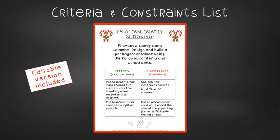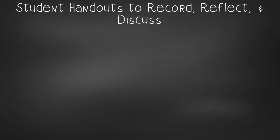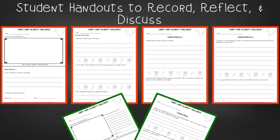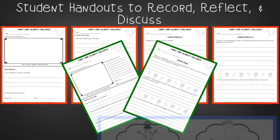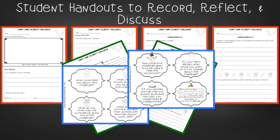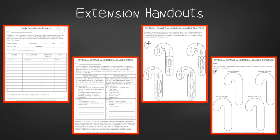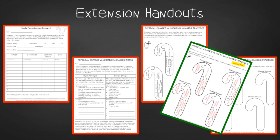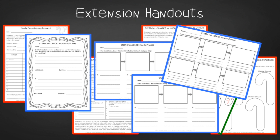You'll find an editable criteria and constraints list so you can tailor the challenge to your students. For student handouts there are two versions: a four-page expanded room-for-response version for younger students and a two-page condensed paper-saver version. You'll also find a set of group discussion questions. In the extension handouts you'll find a shipping research page, physical and chemical changes notes and practice with answer key, as well as math extension and process flow templates.